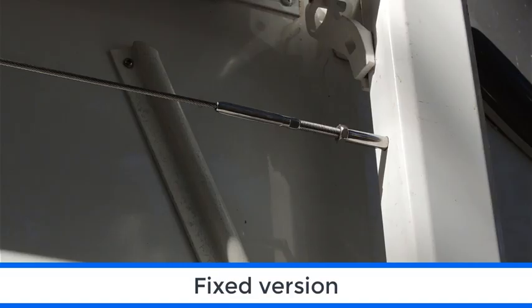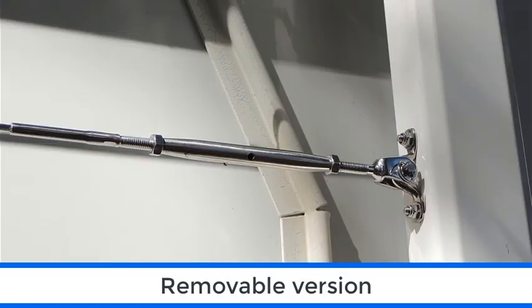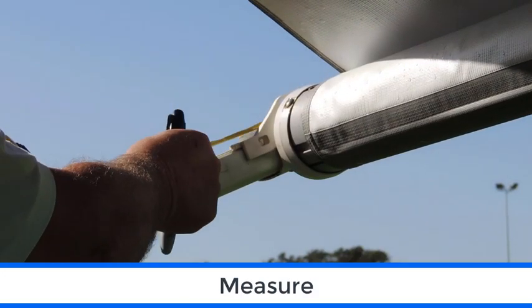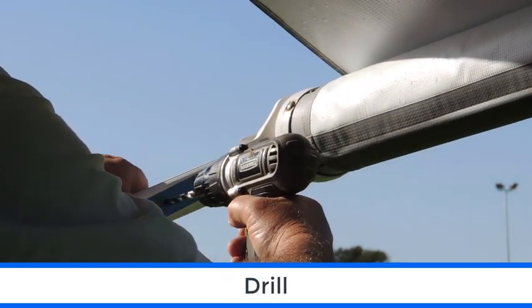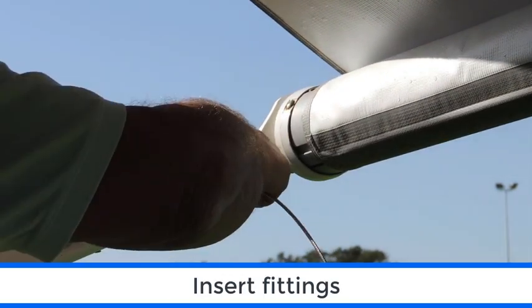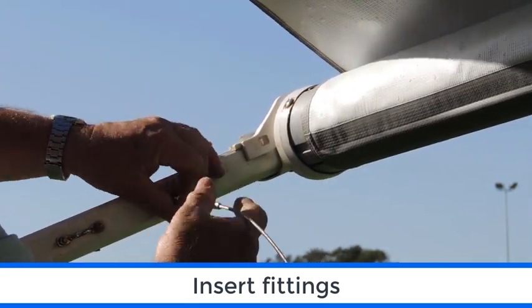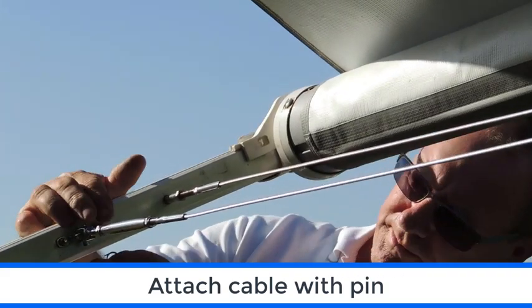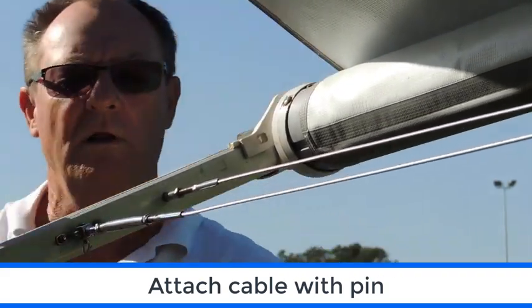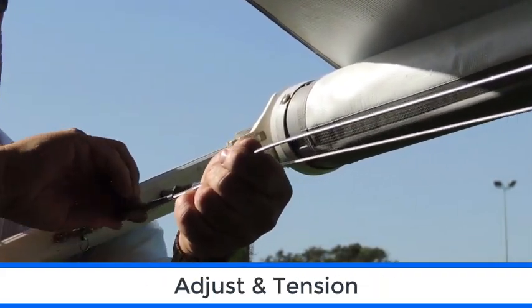There are two versions available: the fixed version or the removable version, both easy to install. Measure your desired length, and for the fixed version, drill your hole, then insert the fitting and tension. For the removable version, secure the fitting, then attach the cable with the removable pin and tension it.